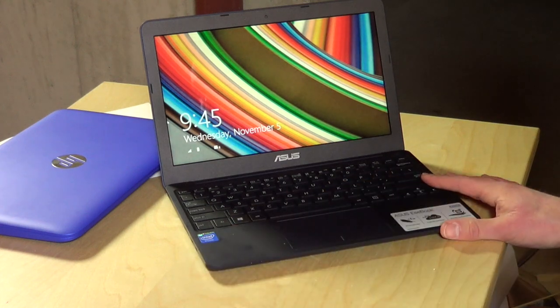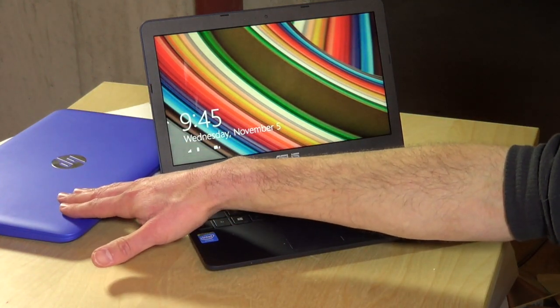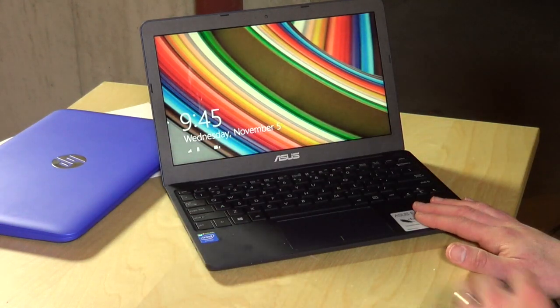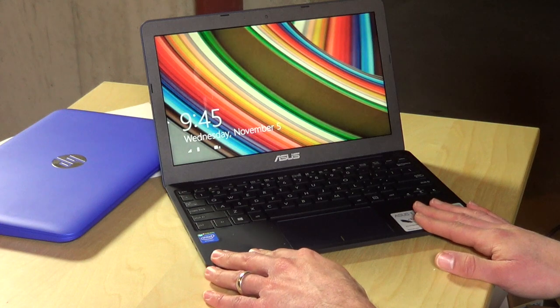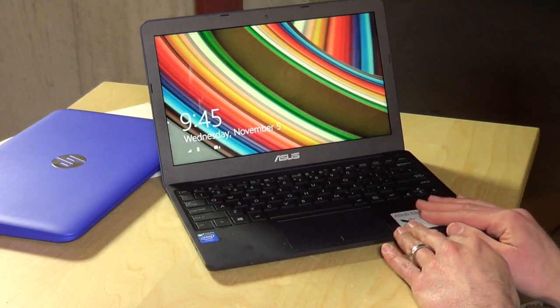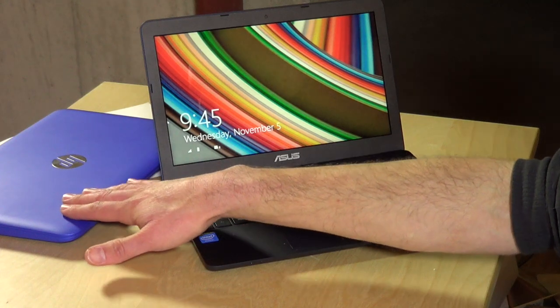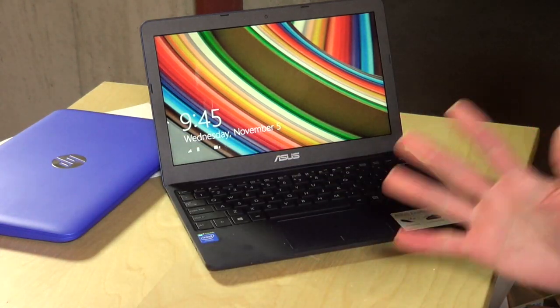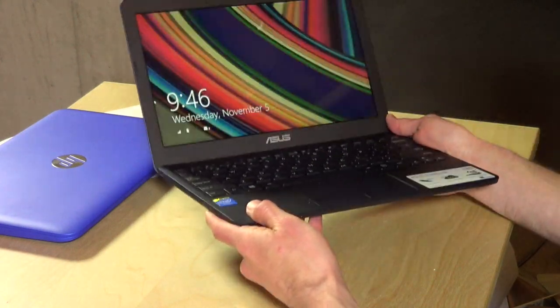This is a slightly different computer than those other two machines. The HP has a Celeron N2840 processor; this one has a slower Atom processor, but because it's slower it consumes less power and gets better battery life — about 10 to 12 hours rated for casual applications, web browsing, and word processing. The HP gets about eight hours, the Acer about six to seven, so you're getting a lot more battery life here.